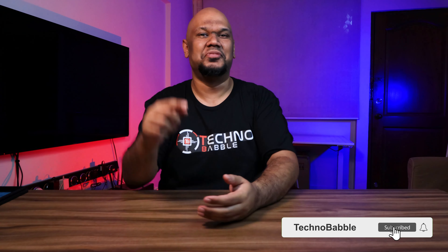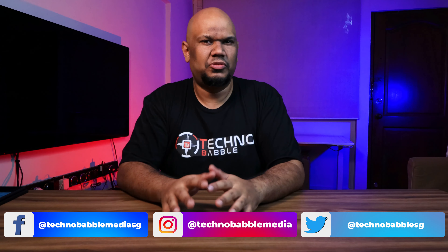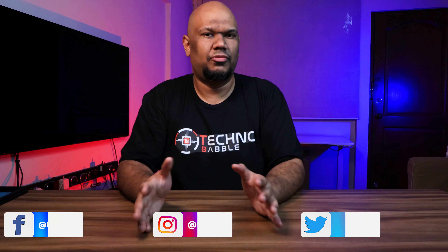Hey guys, welcome back — yes, we've got another laptop here on Technobabble, although this time it's going to be a little different. This is actually going to be a product feature. We're not going to do a full review because this laptop is extremely new — so new that what we have is actually a sample, a test unit.